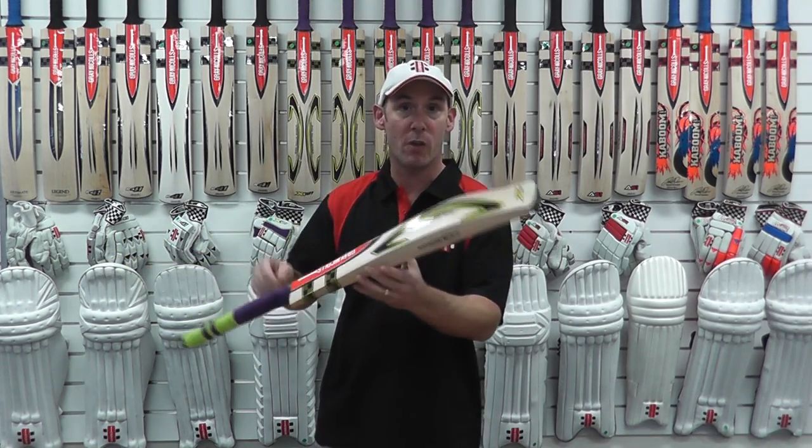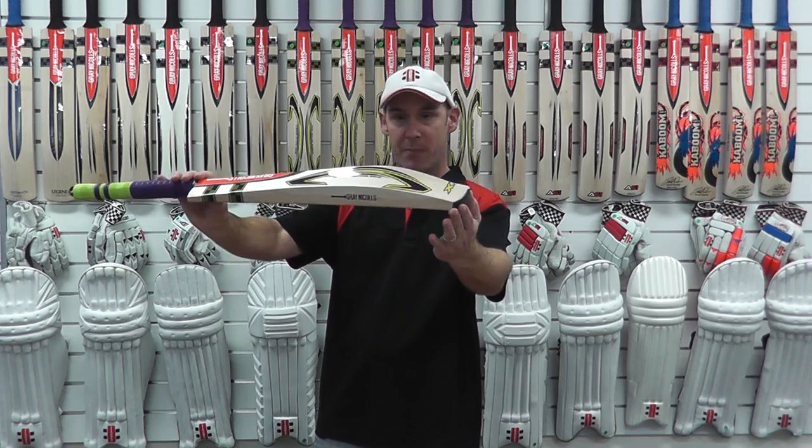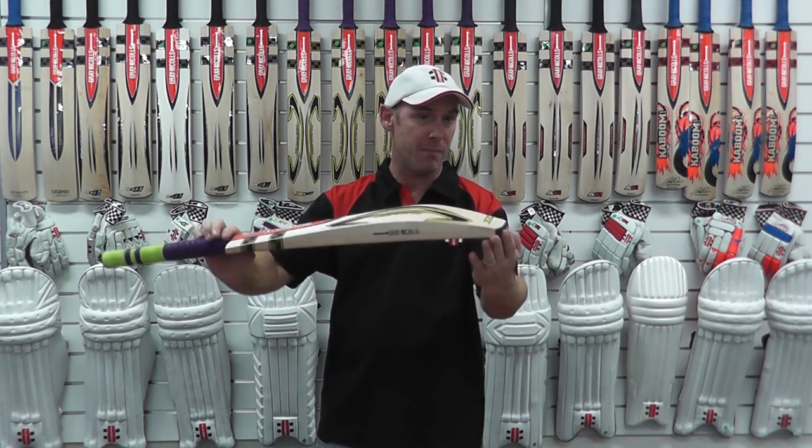This has been designed in conjunction with all our international players, really trying to achieve a perfect pick-up balance and power.